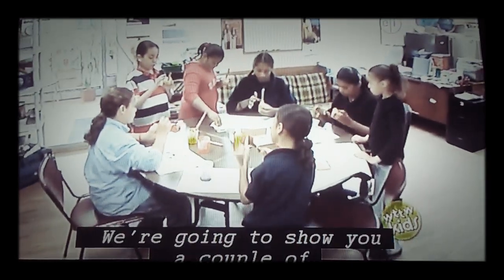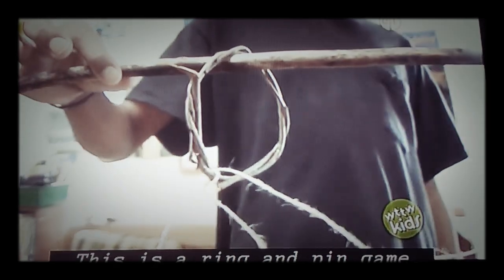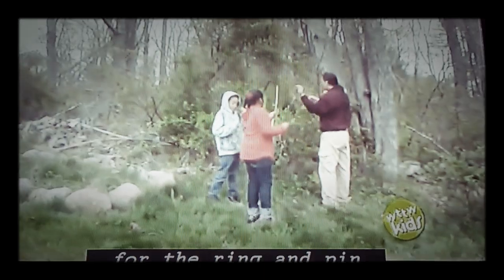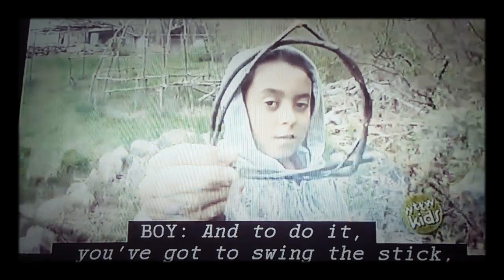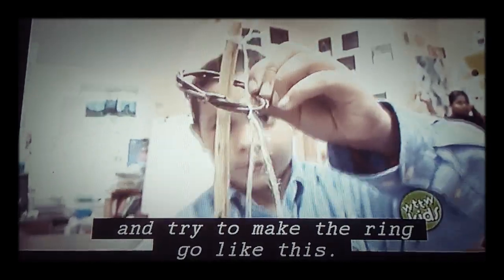We're going to show you a couple of traditional games. This is a ring and pin game. We're finding sticks and twigs for the ring and pin. It has to be very flexible, and then you've got to bend it slowly. To do it, you've got to swing the stick and try to make the ring like this.